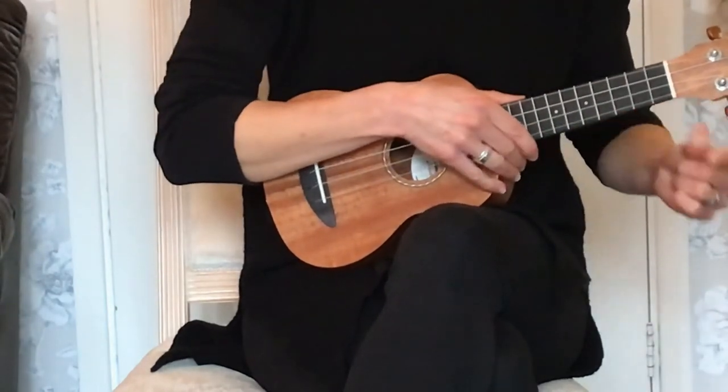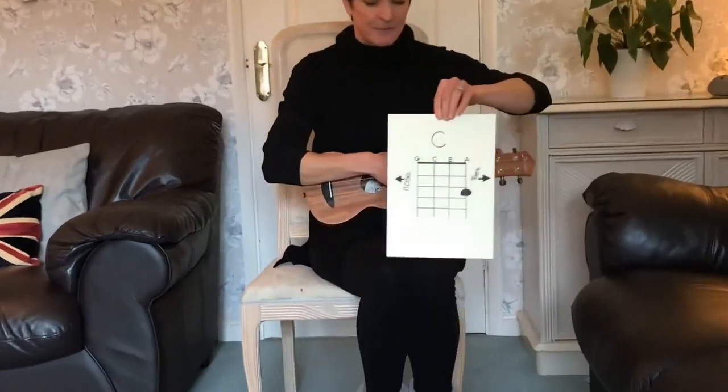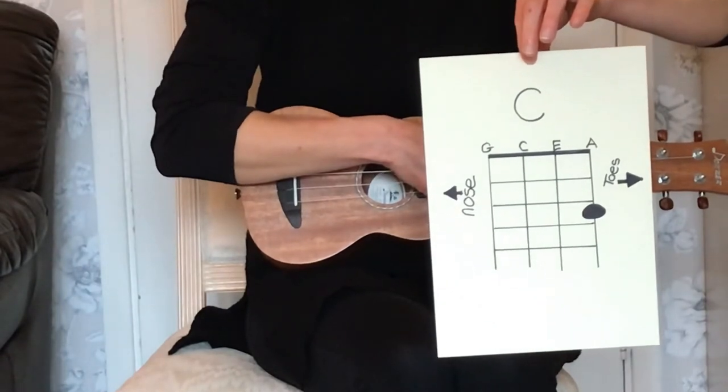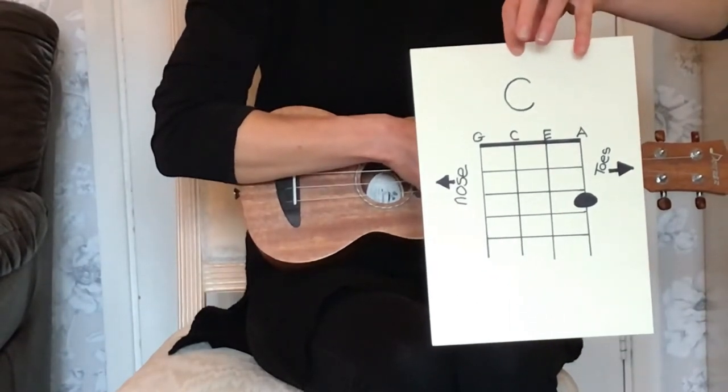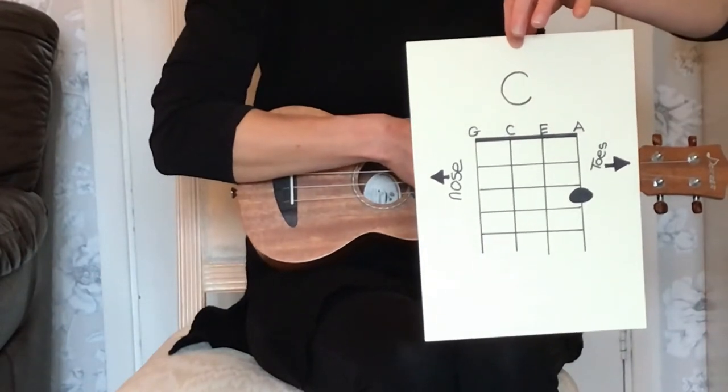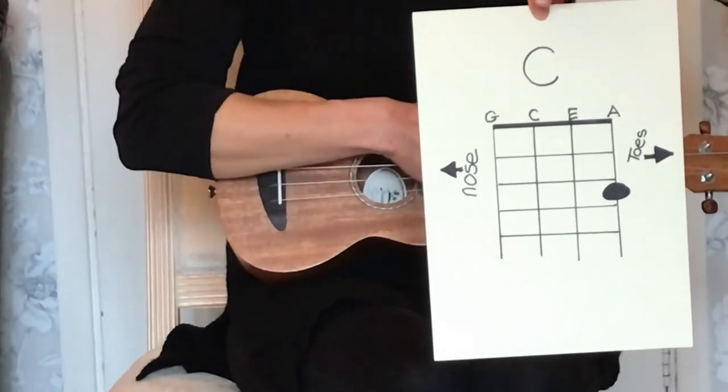The first chord we're going to look at today is the chord of C. Here's what it looks like written down. As you can see, it's on the A string, and if you look at where the black dot is, that is the third fret.